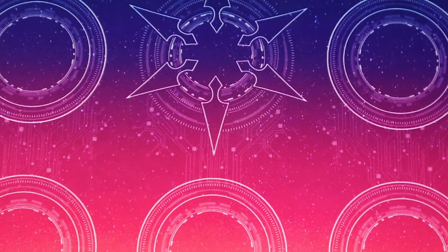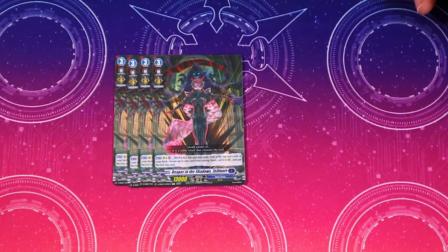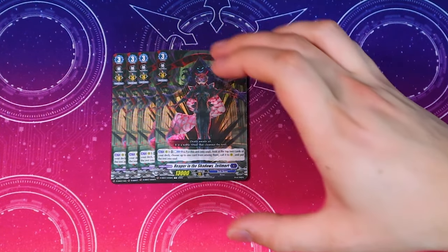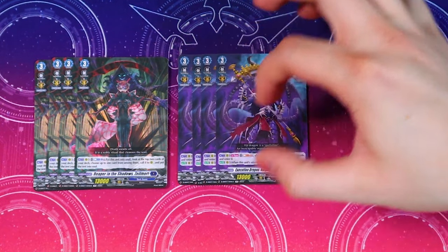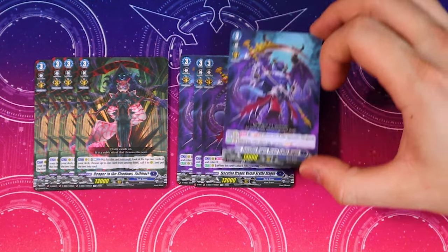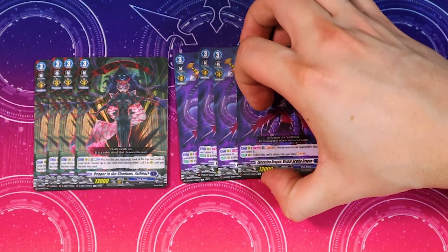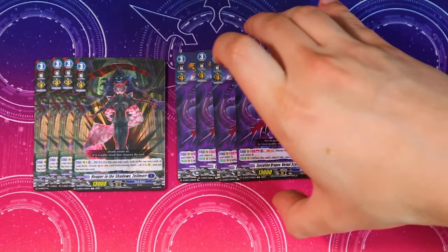Going on to the main deck — it comes with four copies of Zelly Mort. The skill is act, count plus one, put this to soul, look at the top two cards of your deck, choose one, call to rear, put the rest in your soul. It helps fill your board and soul since Favirnil wants to get to that grade-sum of 13. It also comes with four copies of Scythe Dragon — act, plus two, choose one of your own rear guards and retire it to activate the retire effect for Favirnil. The second ability: when this attack hits you can Soul Charge two — so it can swing at rear guards for pokes and still get that soul charge.